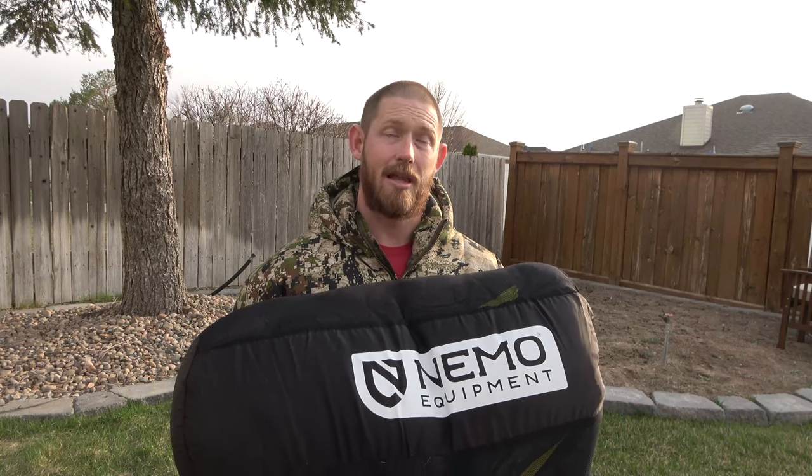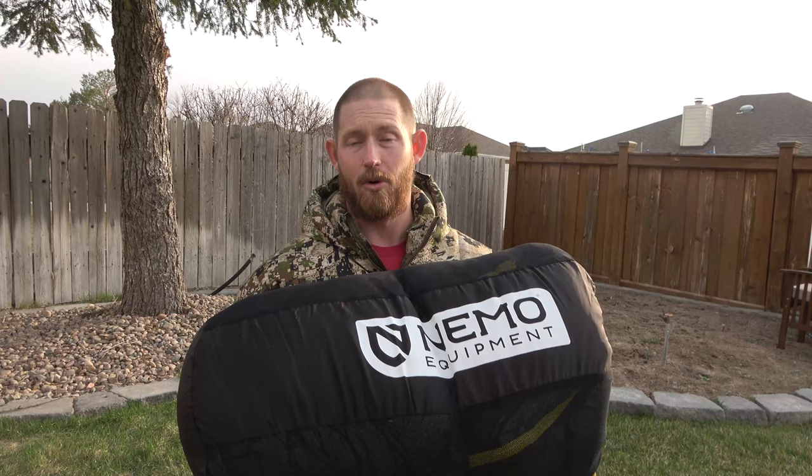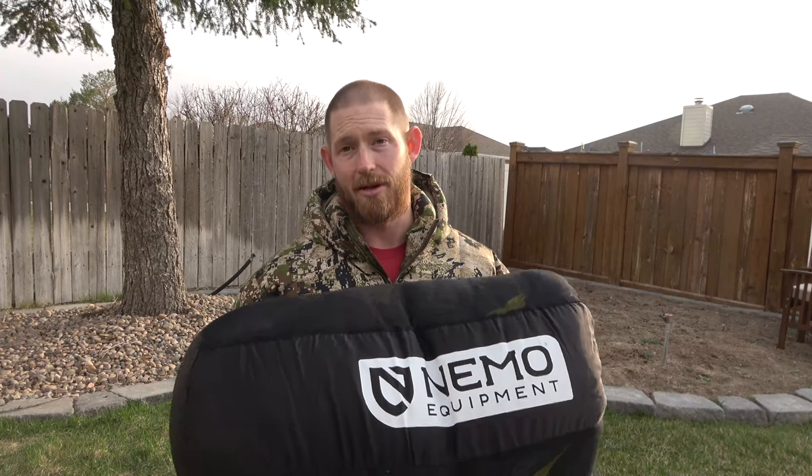I'm pretty excited to try this. We camped last weekend, but it's a warmer bag than the one I have, and I let my daughter sleep in it. So I'm going to get you a good review today.